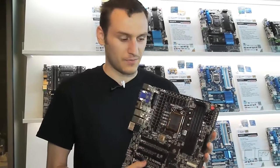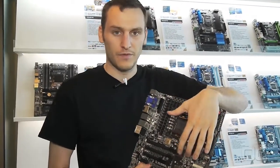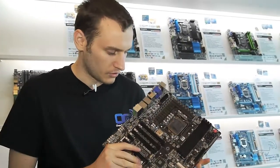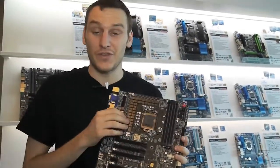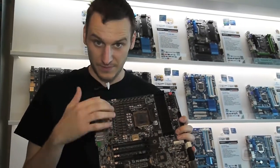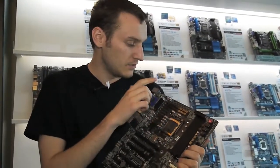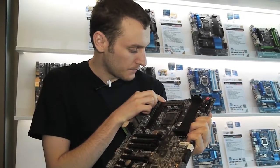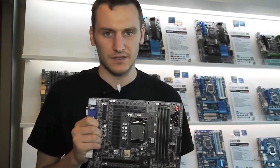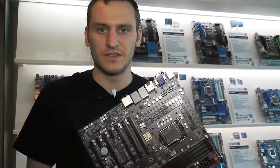What we can see on the board is that we have four slots of RAM — Z77, so that's normal. We have 32 phases for the CPU, and they still use their new power stage — the new MOSFET design that Gigabyte is introducing this year for Computex.